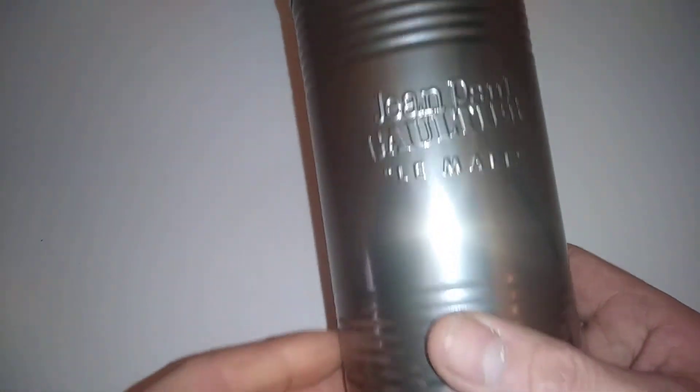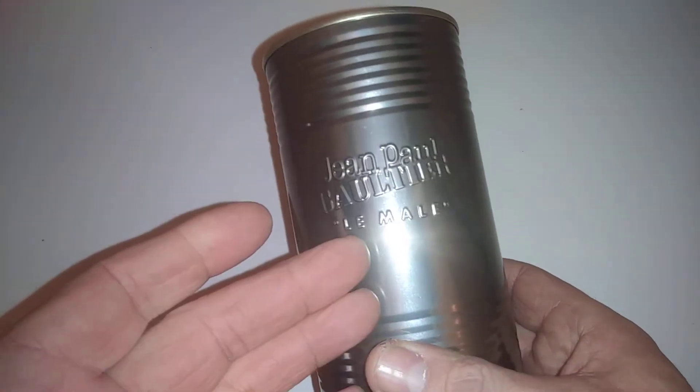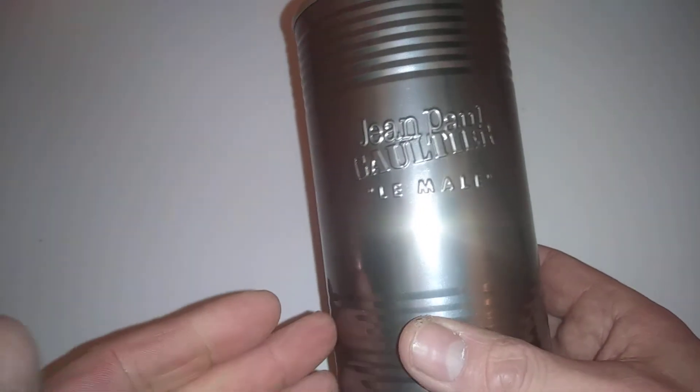Hi guys, it's Tony bringing you another description. Thanks for coming along and sharing some time with me. Today we're looking at Jean-Paul Gaultier Le Mâle. So this is the tin.